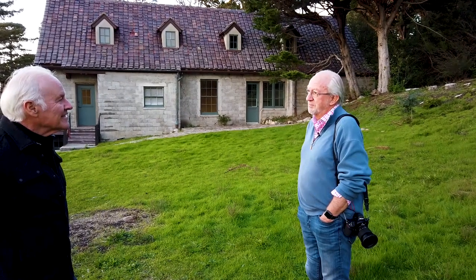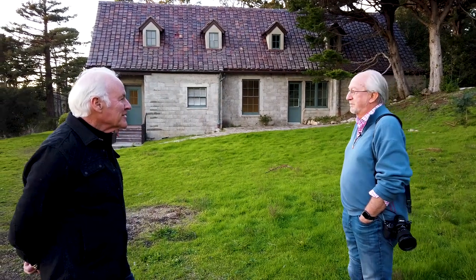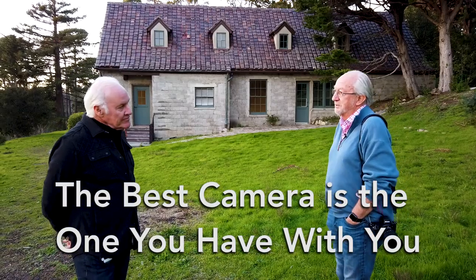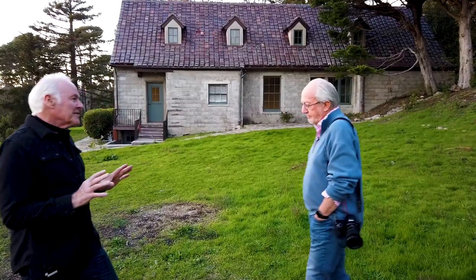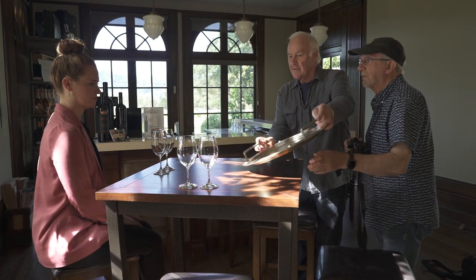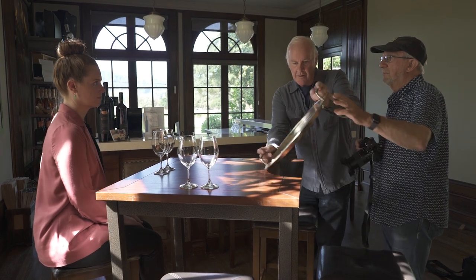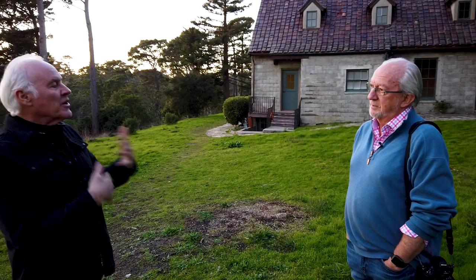I'm going to get the new iPhone 11. But whatever camera you're using, it's the same basics that we're teaching. The best camera is the one you have with you. The thing about this course that makes it really different is that it's an actual assignment — we're not in a classroom. We're not talking about photographing; you're photographing, and we're talking about the process behind that. That's really a different way of learning.